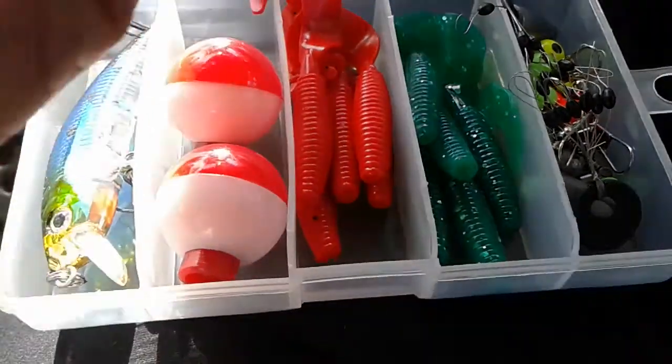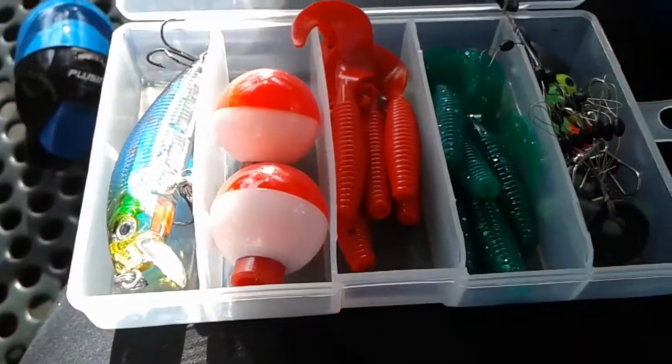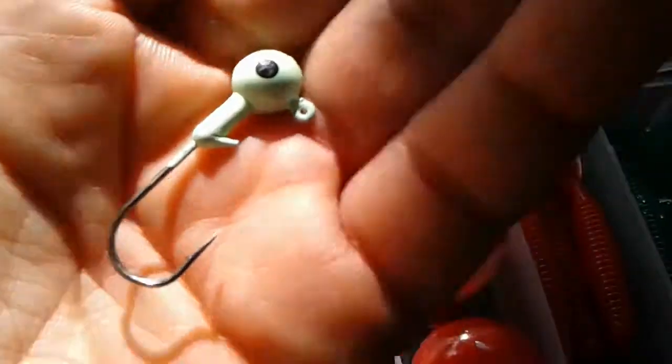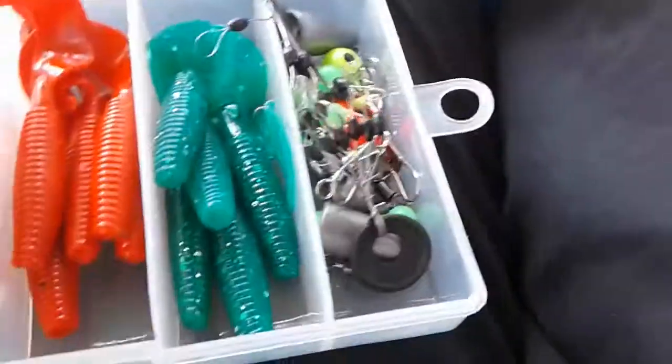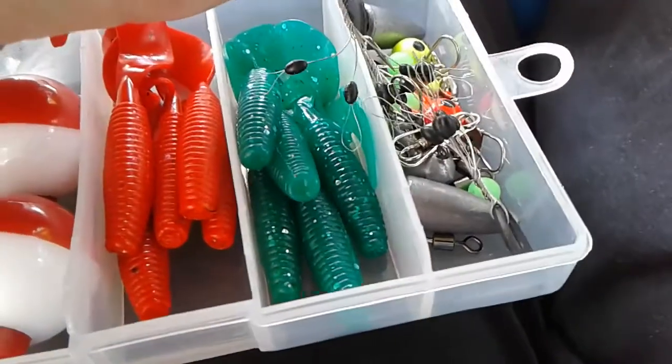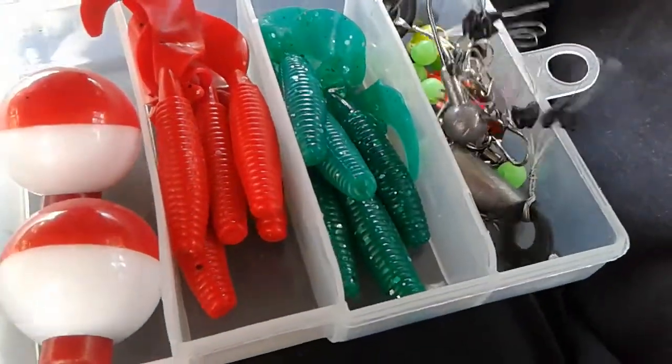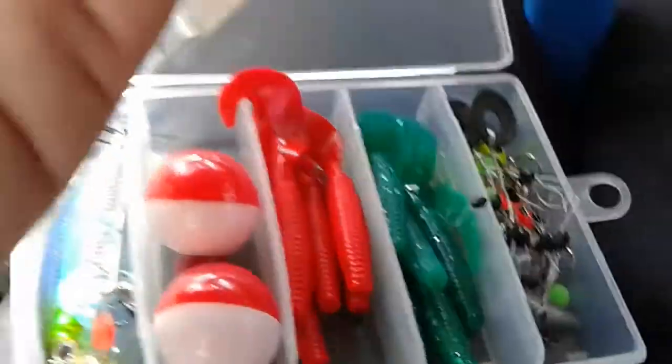I don't know if this glows in the dark — yes it does! This little thing glows in the dark, that's awesome. And they have little red ones, little green ones, and more little things in here — that's awesome.